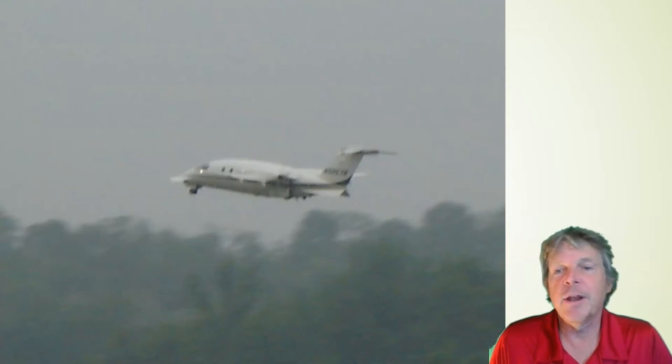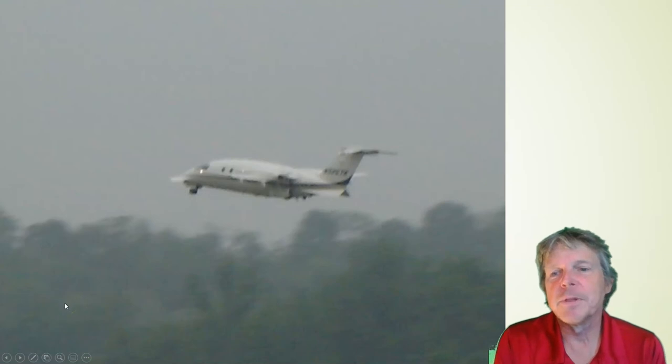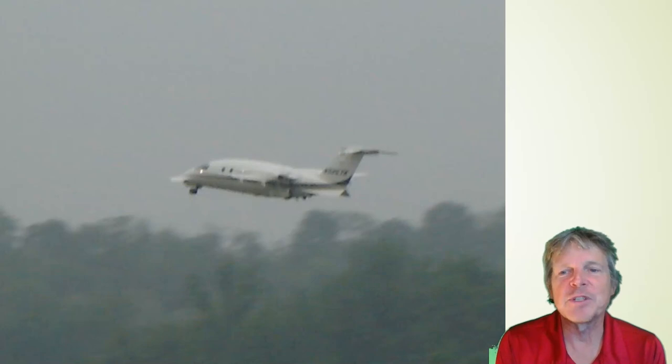Otherwise, we are not the engineers — we're not the designers. I hope this presentation on propeller maintenance is of value to you. Thanks for tuning in.